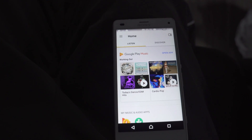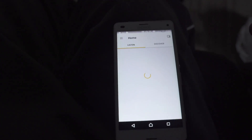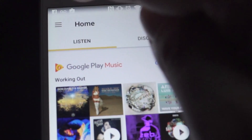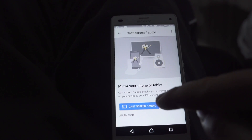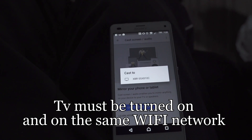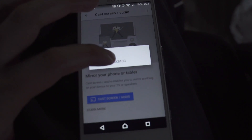Now when you open up your Google Home app, at the top left there are three lines — just hit that. Then there's a 'Cast Screen Audio' option — choose that. It'll search for your Sony Android TV on your home network. Just touch your television model, and now it's connecting.